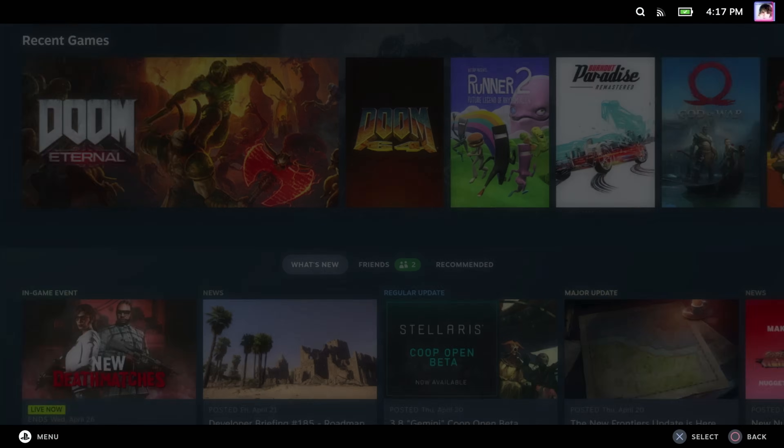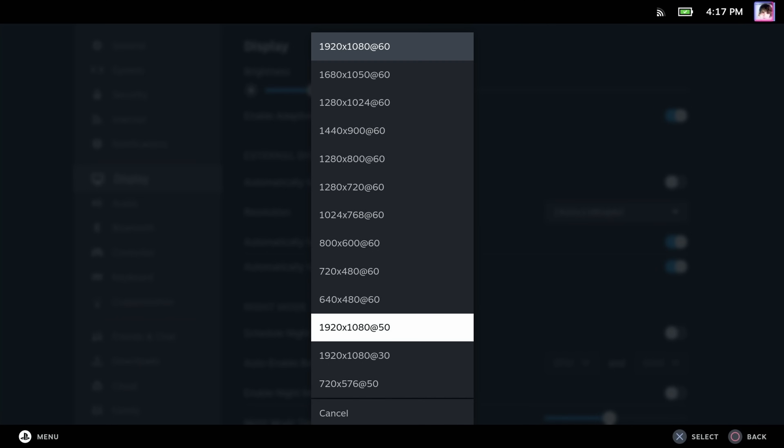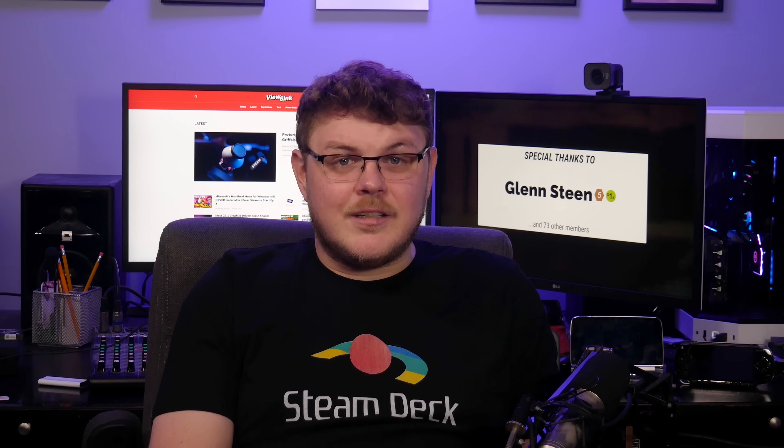Next, let's talk about resolution. When connecting your Deck to an external display, it will automatically choose the native resolution of the display for output. This is okay in many instances, but you also have control over it in the settings. Hit the Steam button and then select Settings. Navigate to the Display section and you should see the output resolution options. Keep in mind that the Steam Deck's native resolution is 1280x800, and it might be a struggle for the hardware to play AAA games at resolutions much higher than that. We can set an output resolution of 1080p even if your TV is 4K, but this is a global setting that will affect all games, and it could introduce lag if your TV's upscaler is low quality.